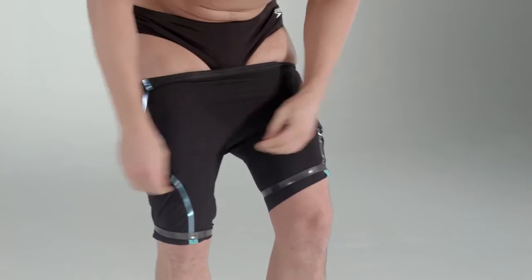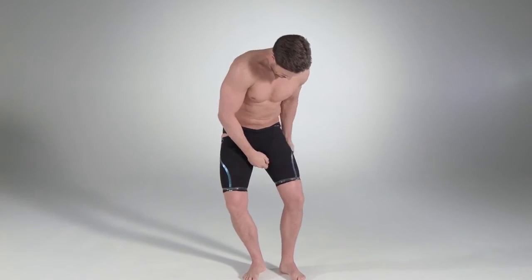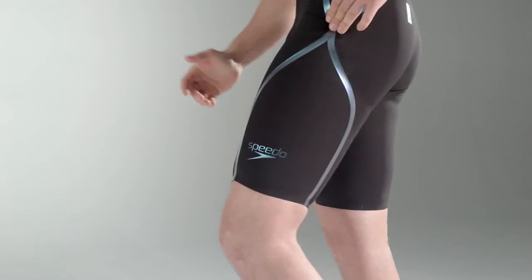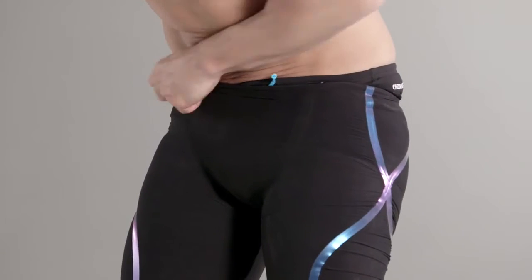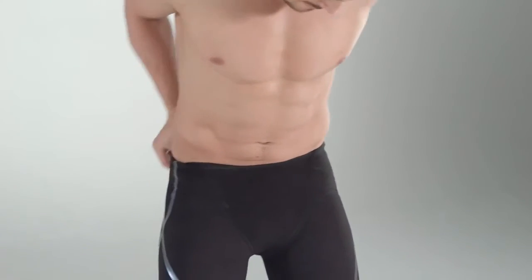Keep working the leg fabric up bit by bit, slowly moving both legs up evenly. When the suit is over the hips, start to pull the suit up and into position. The hip-joined seams on the suit should fit on your greater trochanter. Work the suit up gently, and try to hold onto the seams and not the single layers of fabric.